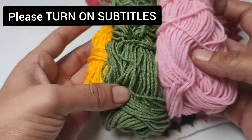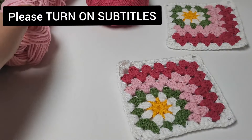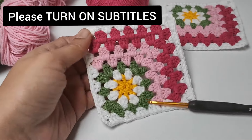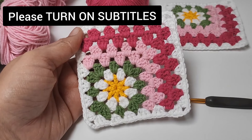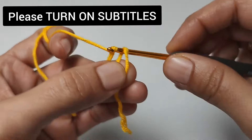I will use Alize cotton gold threads while making the square, with a number three crochet hook. If you are ready, let's start making the motif without wasting any time. Let's start by making a magic ring.